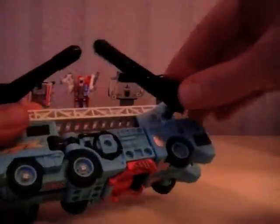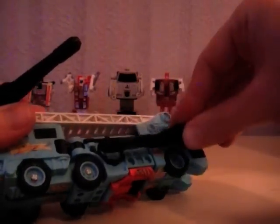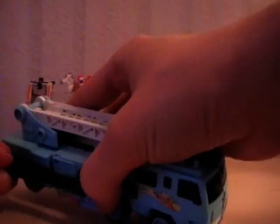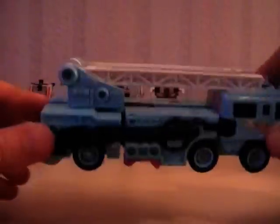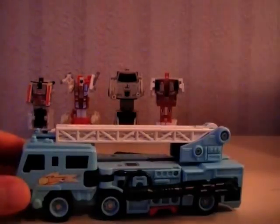These are the guns that Hotspot uses; they can clip on the side of him for vehicle mode, just onto the side like that. So you can have him as a fire truck with guns on the side. Again, it doesn't really add to the figure, I don't think, so I leave them off.